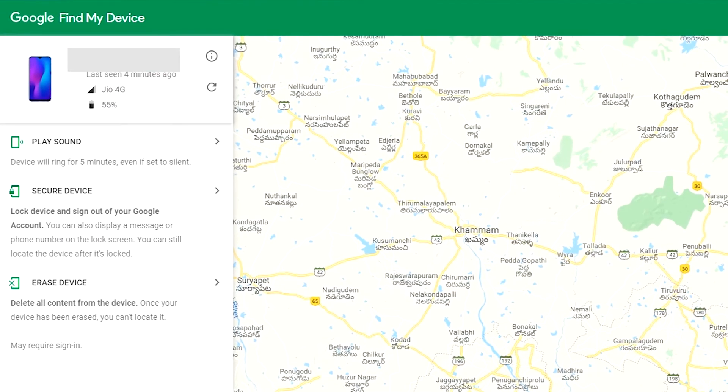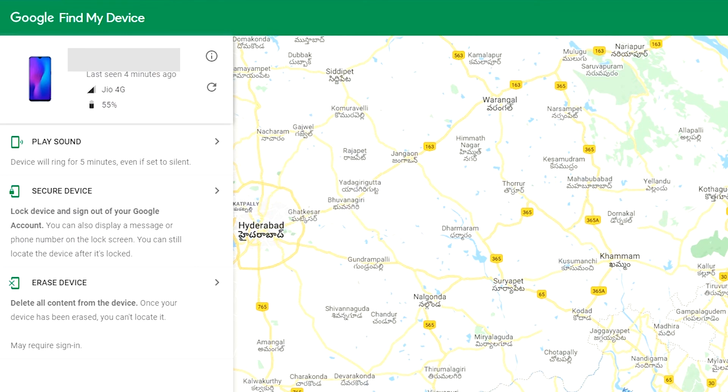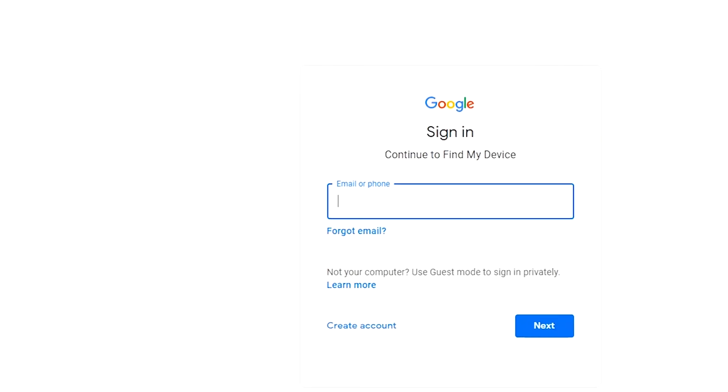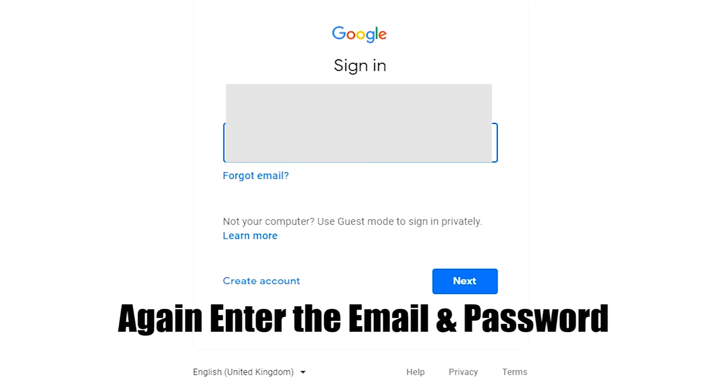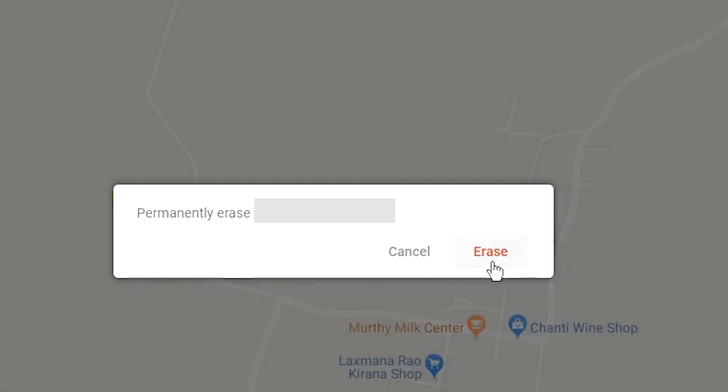After login, there will be three different options: Play Sound, Secure Device, and Erase Device. Now click on the Erase Device option twice. Again enter the email and password. Next, you will see the Erase All Data menu. Then tap on the Erase option.